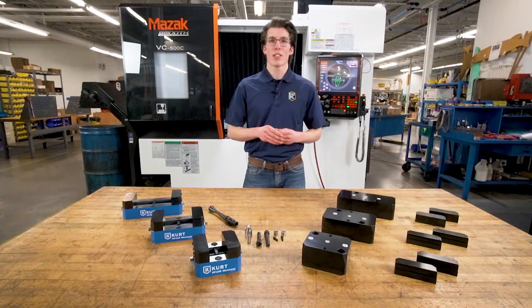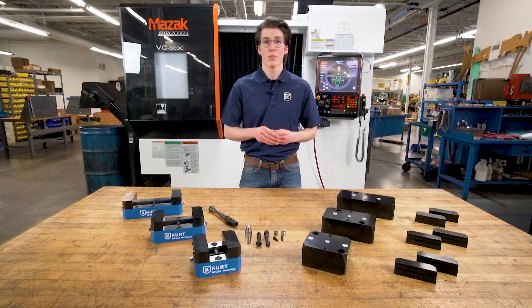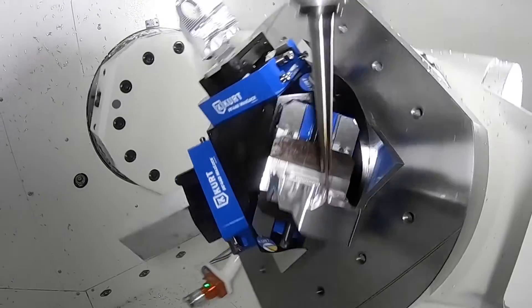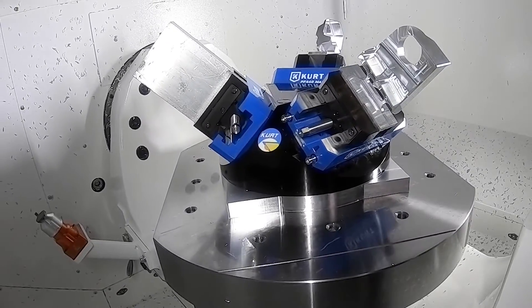Curt 5-axis vices can be used on any machine, but perform best in 5-axis applications where tool clearance and maximum accessibility are most important.